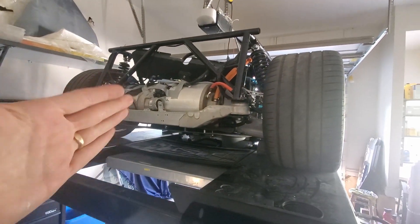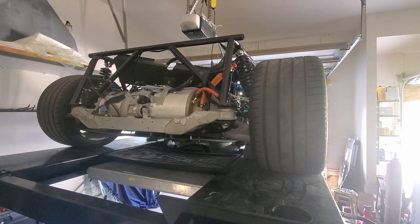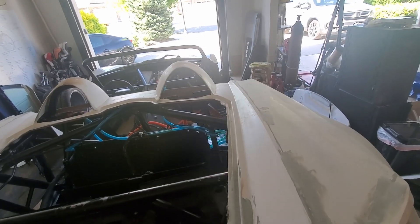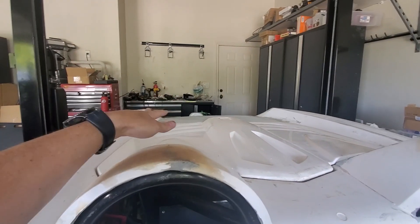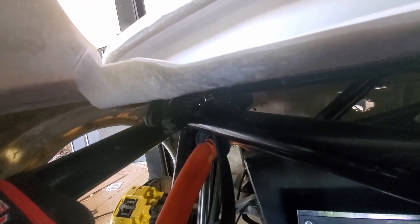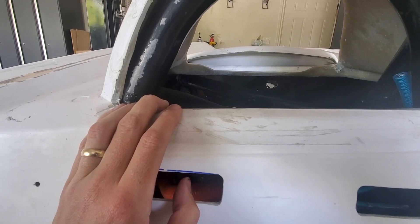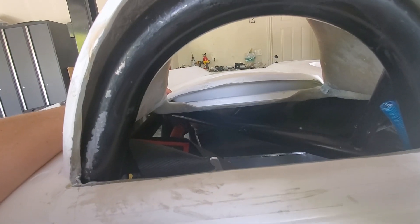We're gonna put the shell on again. We just need to confirm the exact placement for what we're calling the trunk hinges. I'll put the shell on, make sure we've got the exact right place, and then we'll start fabricating. The shell is on again, so we'll see exactly where they need to be and see if we can make some brackets. Looking towards the back of the car putting the hinge in — I think there's just barely enough room, so I think it'll work. I'll just have to figure out how to mount it to the deck lid and the frame.